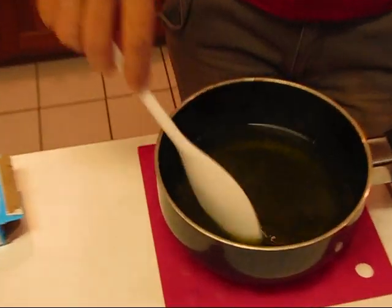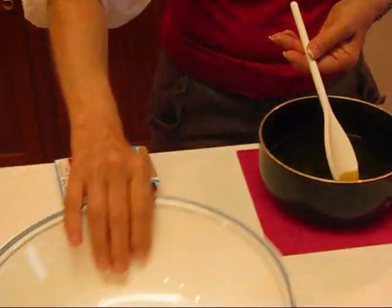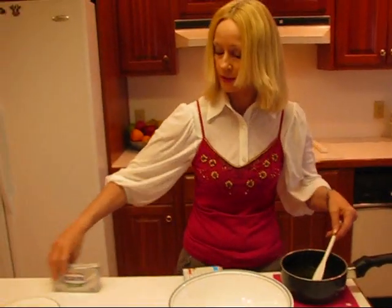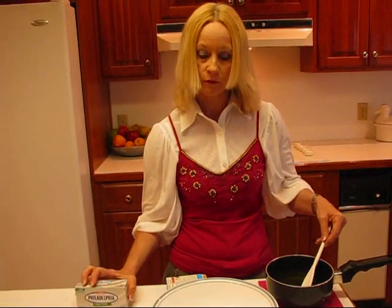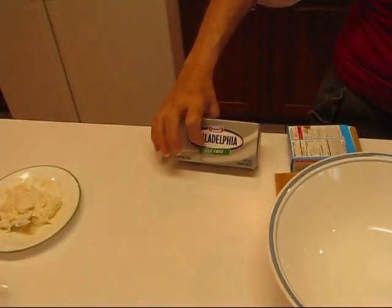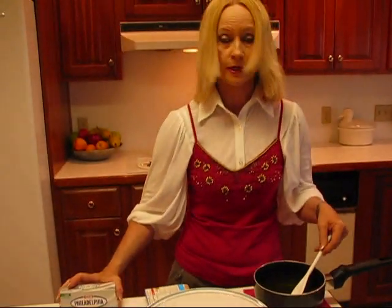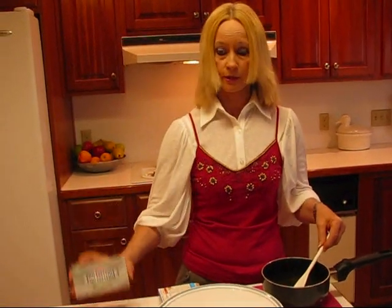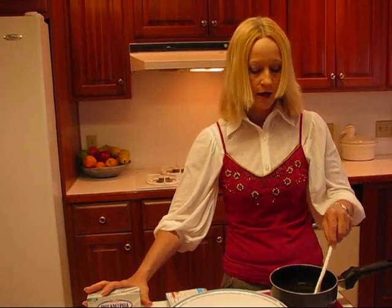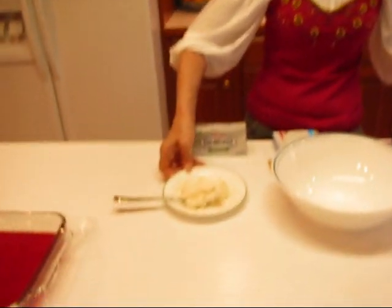I'll explain what I'm going to do in the next step. I'm going to be pouring this into a large bowl, and then I'm going to be putting some cream cheese in with it. Here you have some cream cheese — I've chosen the fat-free variety. I'm trying to keep this really low in calorie for some of you that are interested in that, but you can use regular. You only need three ounces. This is an eight-ounce container, and I just cut off three ounces.